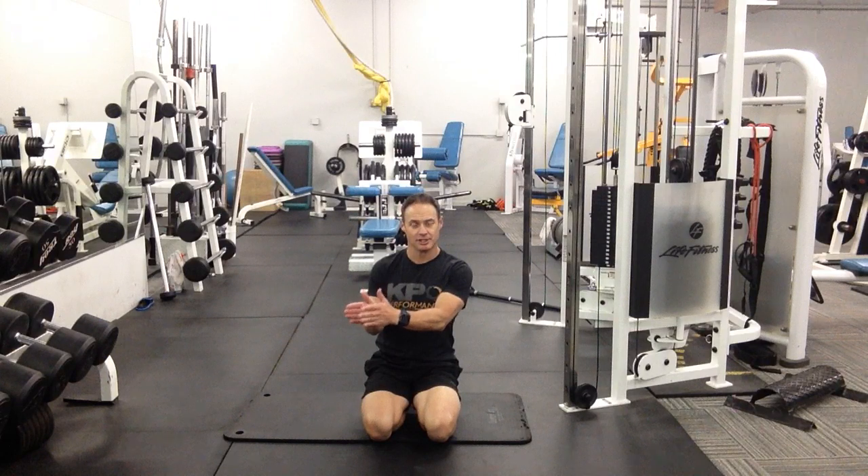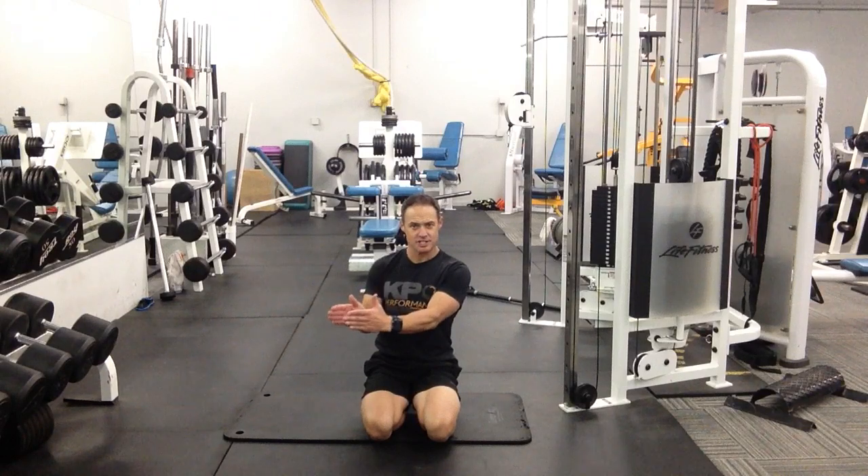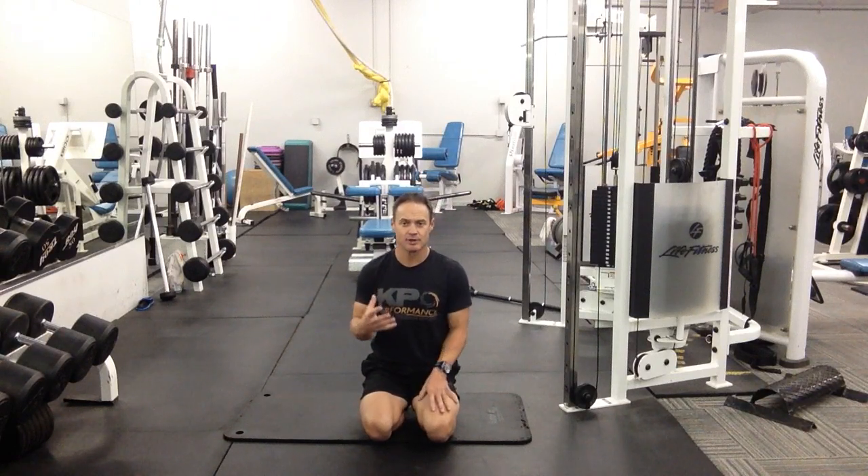Position one is going to be hip angle below 90 degrees, position two at 90 degrees, and position three above 90 degrees. In the low position we're getting more low back emphasis — that's one reason we're not trying to hang out there or increase range of motion. We don't want to create a hypermobile lower back. As we move the legs up, that moves the emphasis of the wind-loading movement further up the spine.